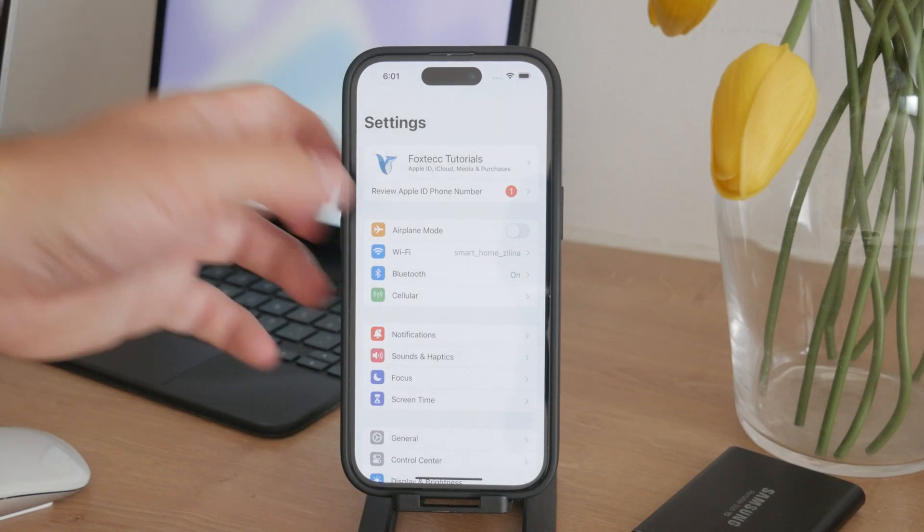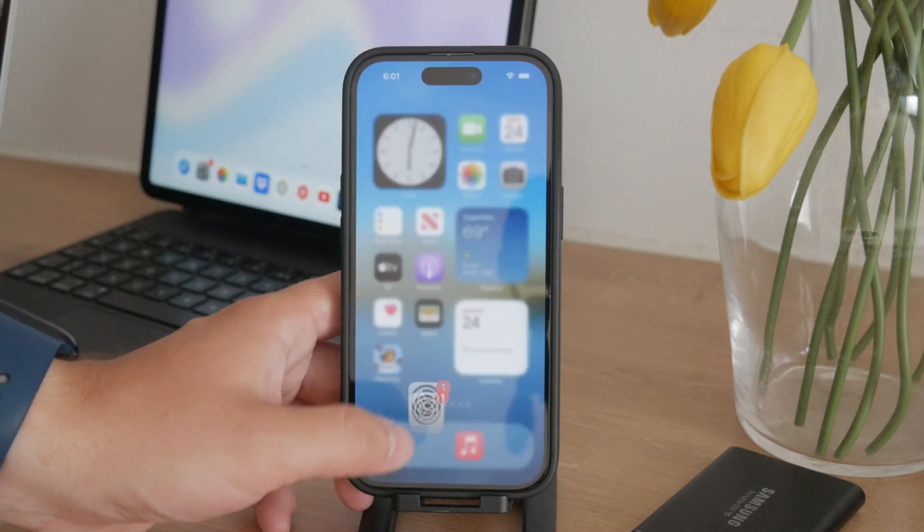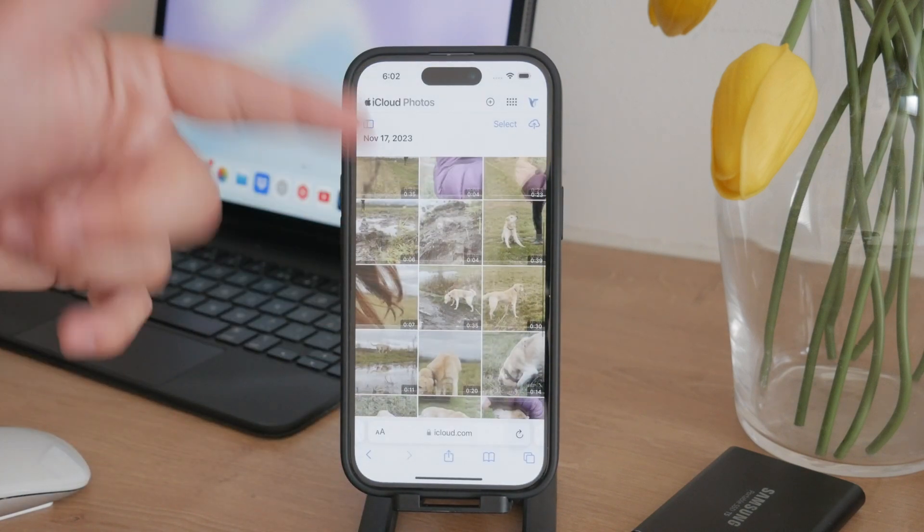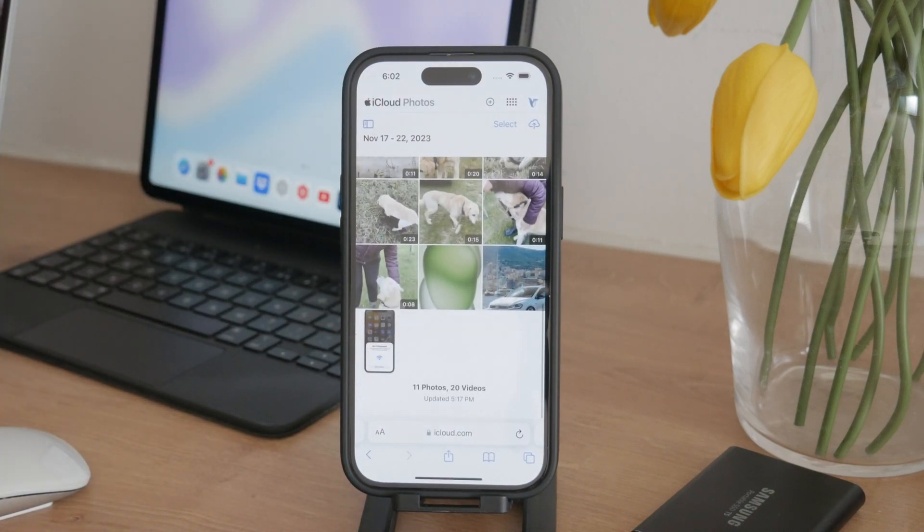At all times you can log into iCloud.com and sign in with your Apple ID. Go to the Photos section and check out your photos there — you can manage your iCloud photos that way. And this is essentially what I wanted to tell you in this video.